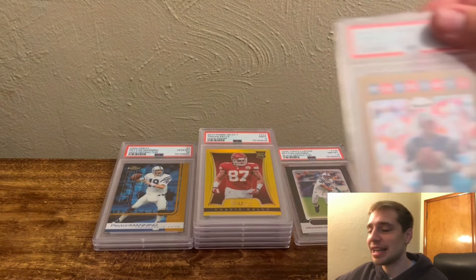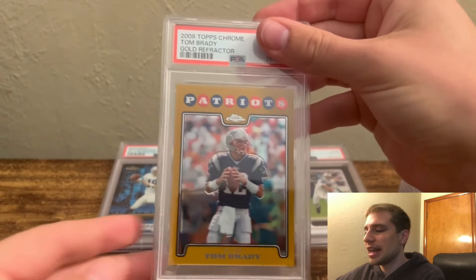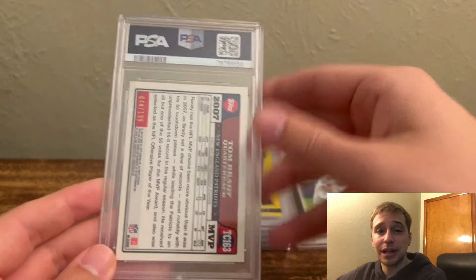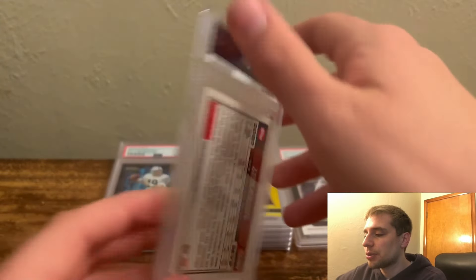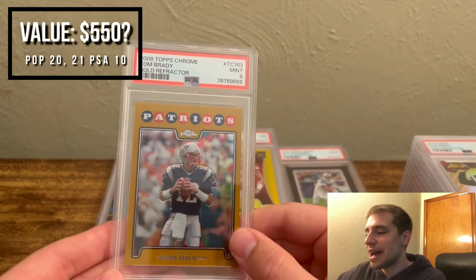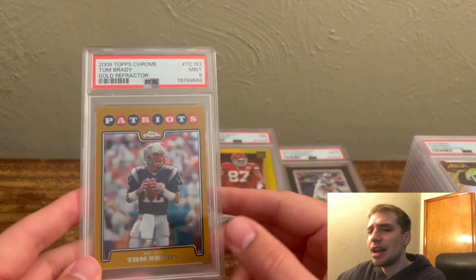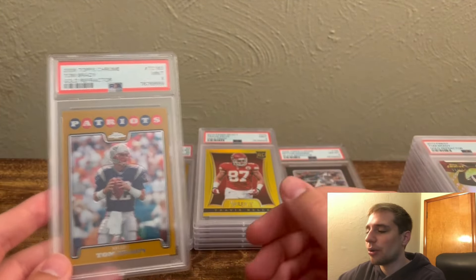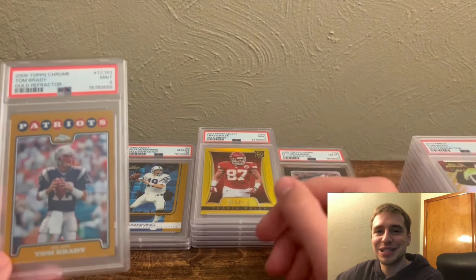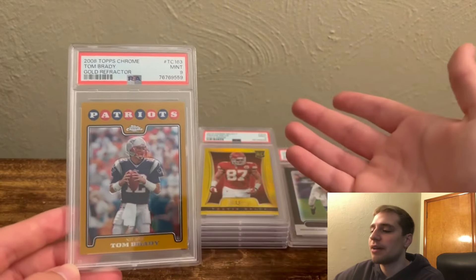Up next, we have the 2008 Topps Chrome Tom Brady Gold Refractor — was prior PSA 9. I felt it was a strong copy, centered well, back slightly off-centered, but I could never find any surface issues having graded this twice. And this one, we did get a 9 again. So unfortunately, three strikes, you're out on this one — I'm going to pass and probably sell it. It's numbered out of 199, so I know I can get another copy easily. It's usually my threshold for what I add to the collection versus let go.